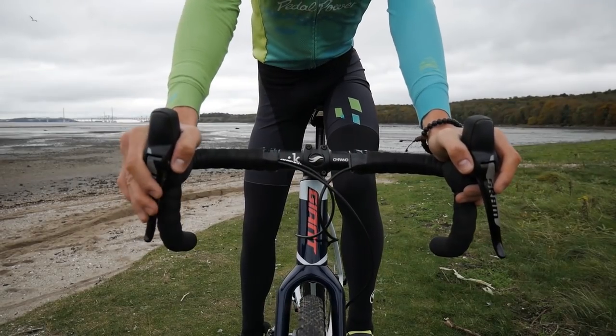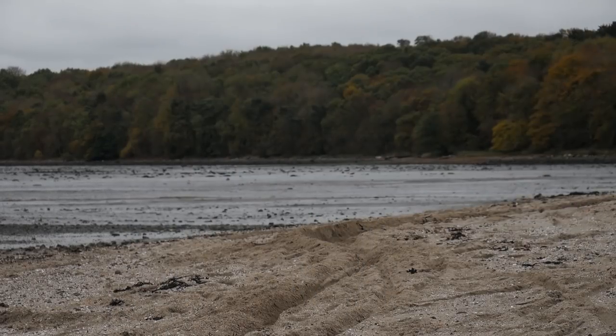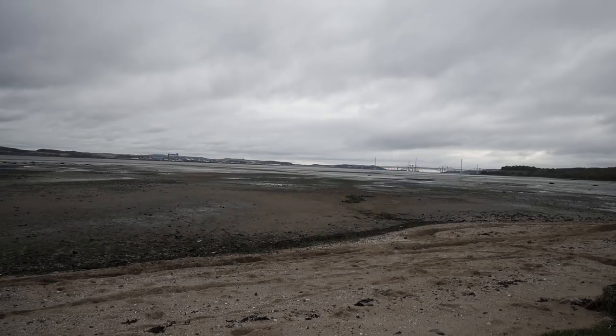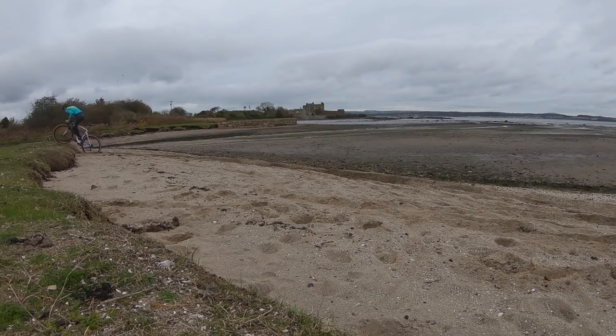Have your hands on the tops or hoods. The hoods are better as you will be able to change gear and brake, but being on the tops can allow you to drive from the glutes for more grunty sand sections. Make sure that your cadence is not too high — a high cadence will make you bob up and down and side to side, digging you deeper into the sand. You want to be in a gear that you can stay on top of but have something to push against.